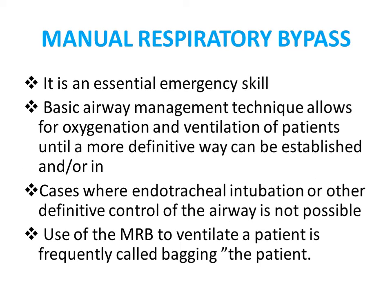We use the Ambu bag as an emergency system. Whenever a patient is suddenly going into cardiac arrest, we immediately connect it to the oxygen cylinder before intubating the patient. This is a basic airway management technique that allows for oxygenation and ventilation. Before endotracheal intubation, we start ventilating to maintain definite airway control. This manual respiratory bypass ventilator process is frequently called bagging the patient.